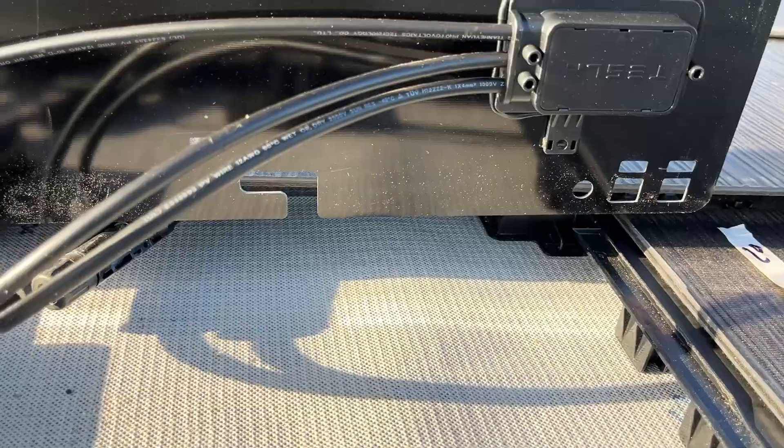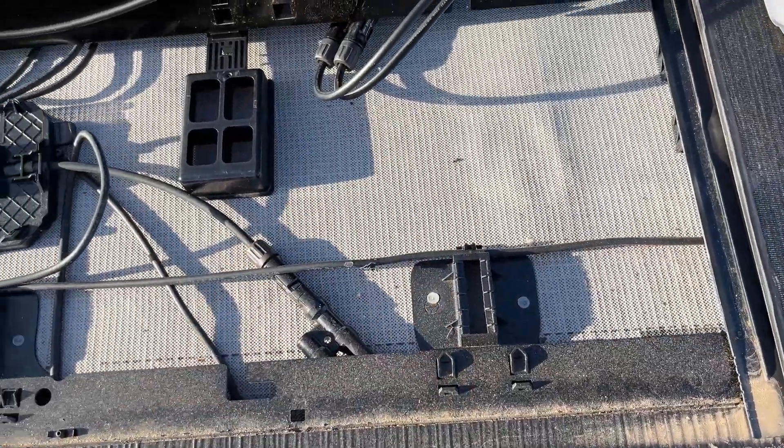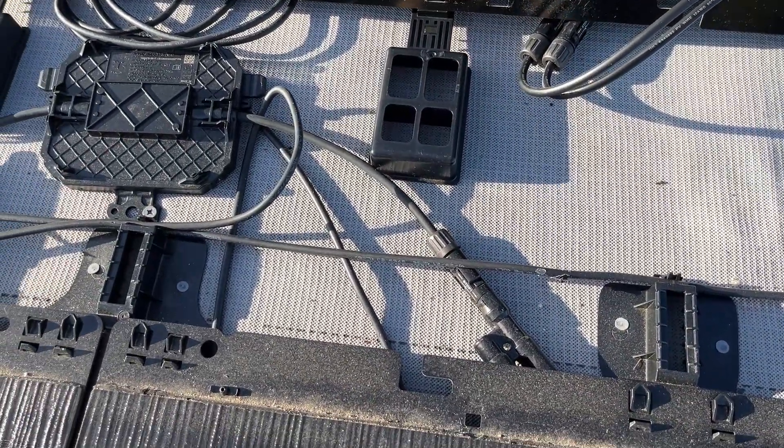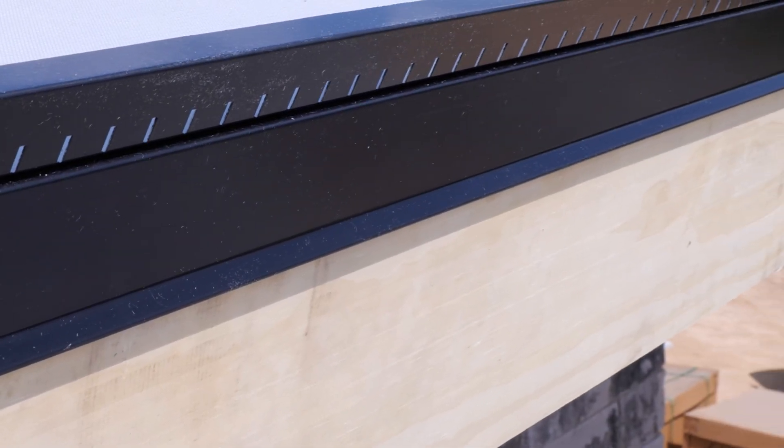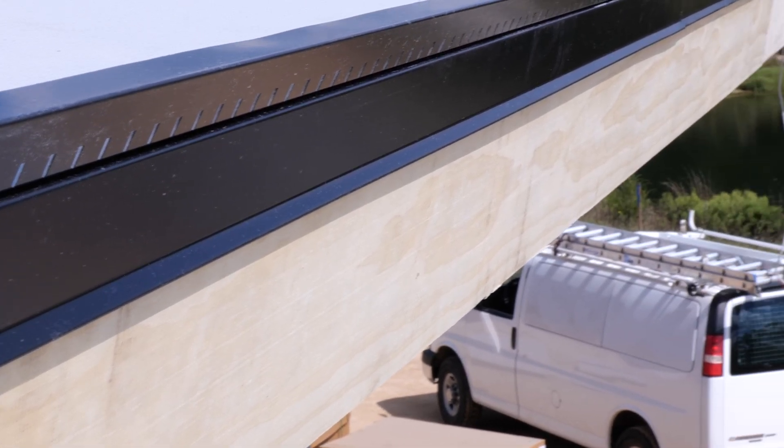We have this two inch air gap underneath this whole roof. So we have our whip, our roof membrane there, have all our electronics on top of it, and a two inch air gap that keeps everything nice and dry. It's able to dry out. It's fully ventilated.